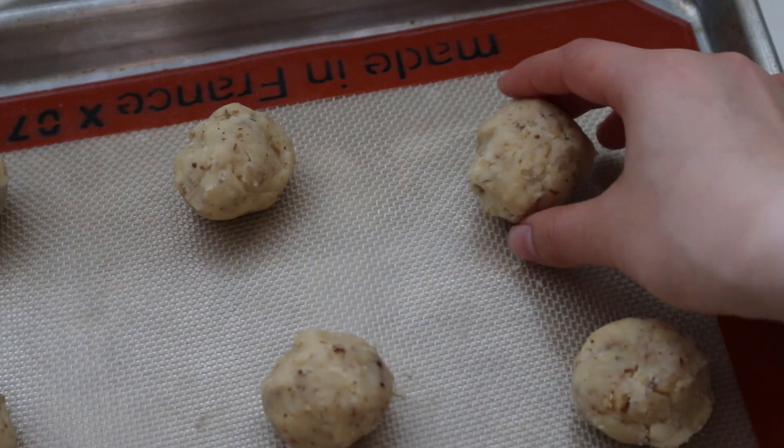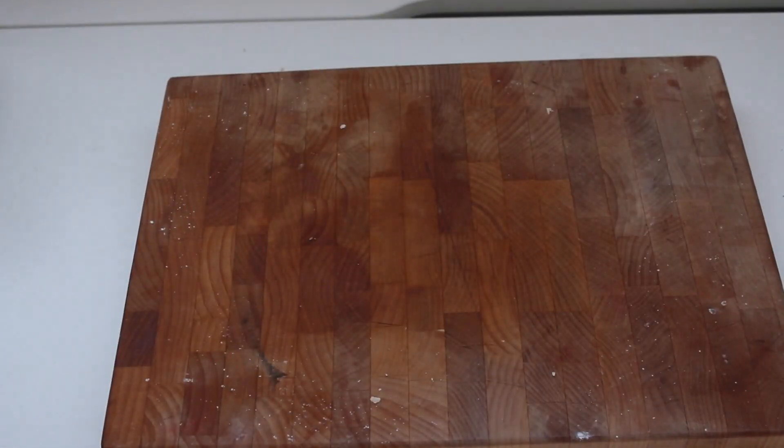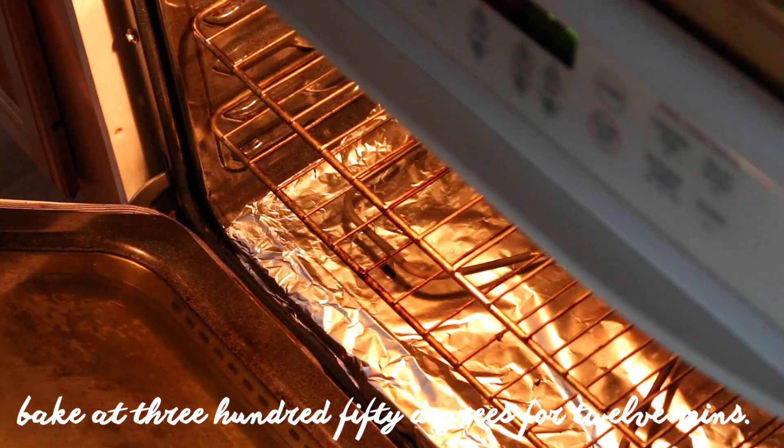Place your cookies on a sheet pan or a piece of parchment paper and bake in the oven at 350 degrees Fahrenheit for 12 minutes.